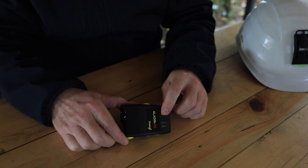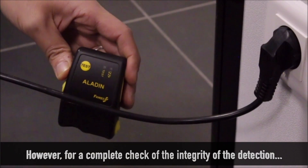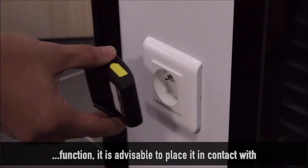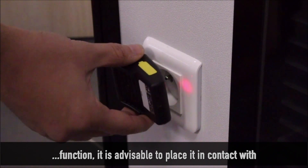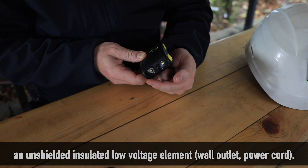How to control it: Aladin has an auto test. However, for a complete check of the integrity of the detection function, it is advisable to place it in contact with an unshielded insulated low-voltage element, such as a wall outlet or power cord.